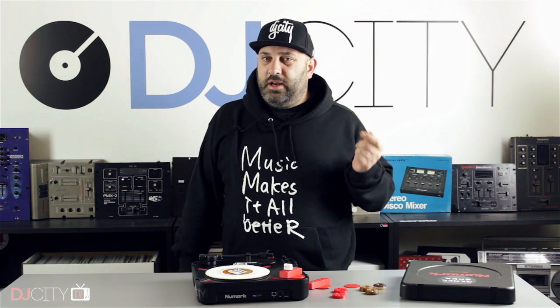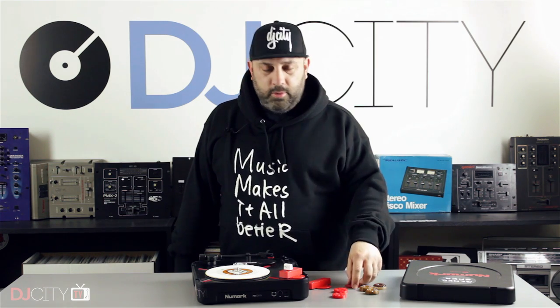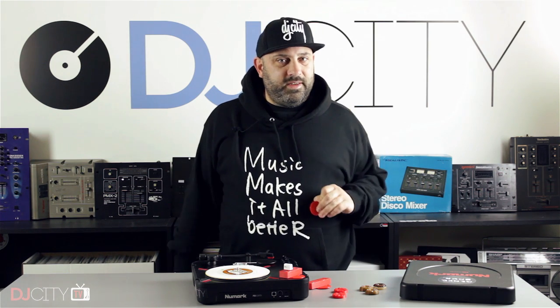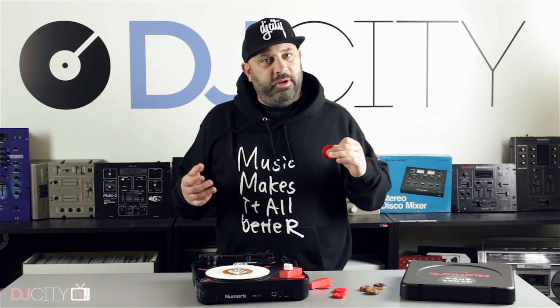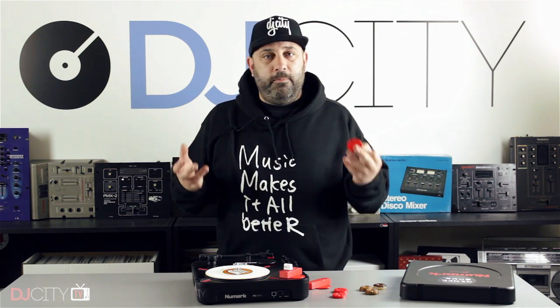Hey everyone, it's Mojax back in the DJ City UK lab. Today I've got a quick video for you. I've had a bit of a weird experience this week — I found myself getting really excited about three small pieces of plastic, one of which is a simple round disc with two holes in it. It's my first experience messing around with 3D printing, a technology I've been aware of for a long time but never really looked deep into.